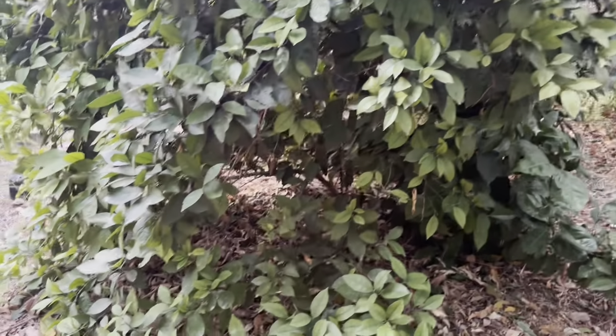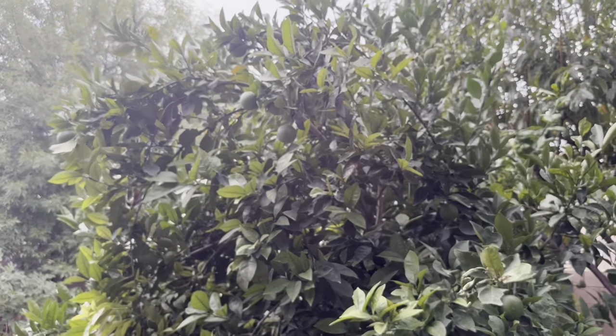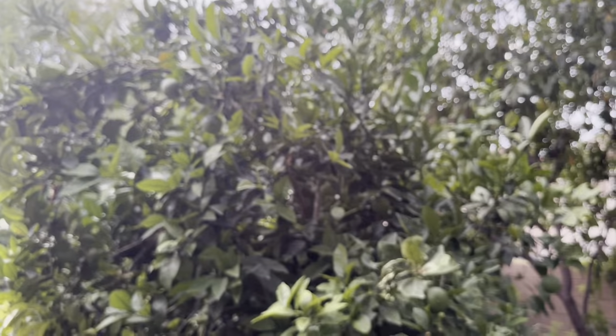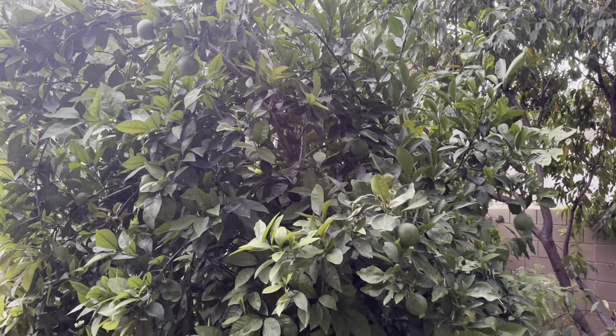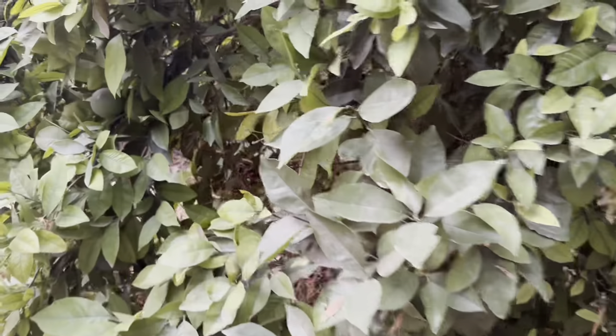Here is my Caracara Navel Orange. You can see some of the fruits — it has a bunch of fruit. It does really well here, as most citrus do.